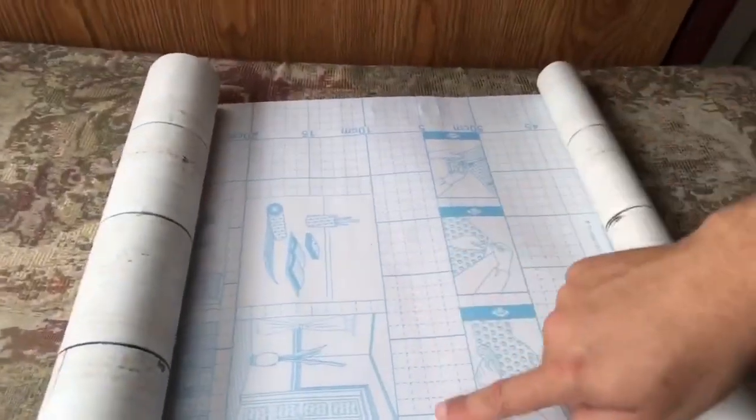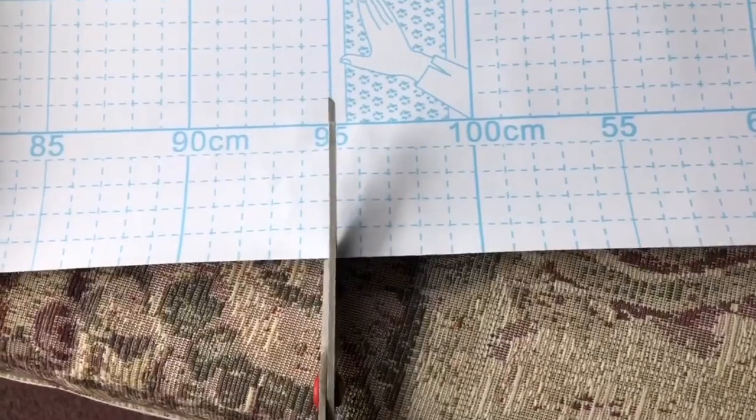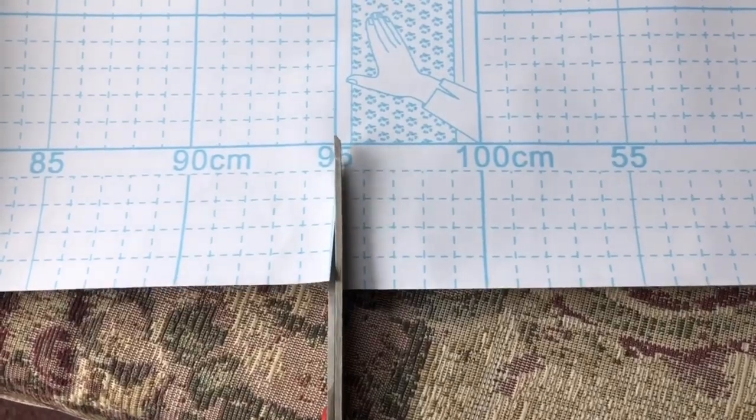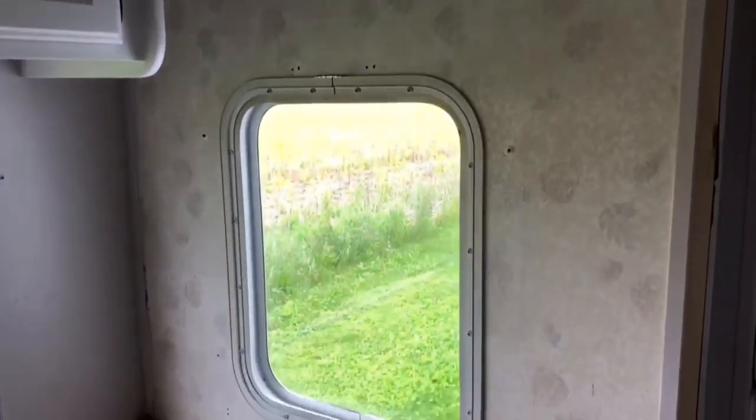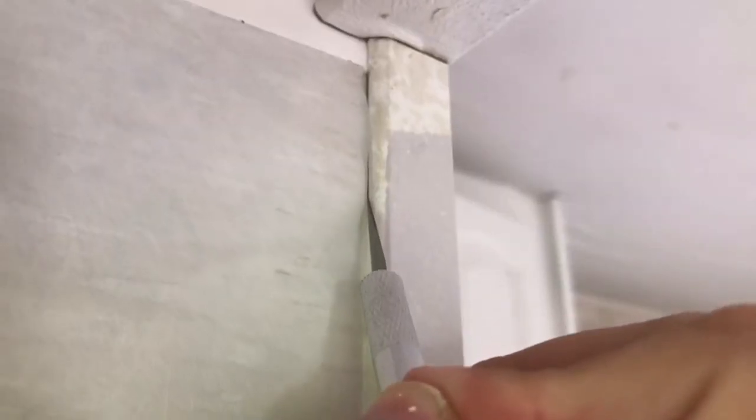Now the great thing about this particular peel-and-stick paper — kind of like when you're wrapping Christmas gifts — on the back side of this paper it's got grids and lines to kind of help you know where to cut.